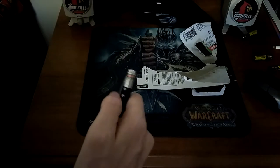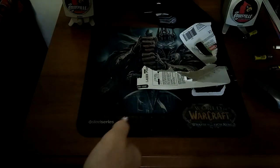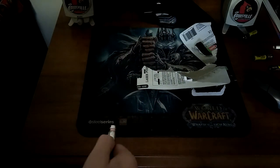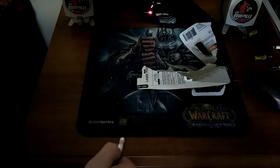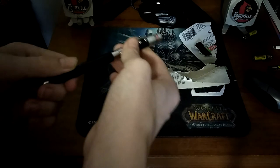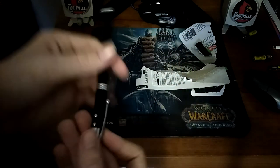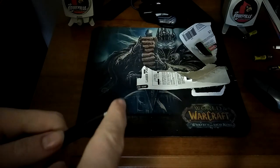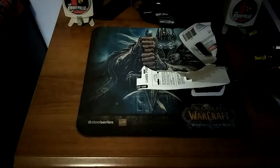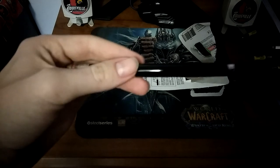So right here, this button on the bottom controls the light, and this one controls the laser. You guys can see — top button right there. Then remove this part and it's a pen. And right here is the stylus for your touchscreens. Hope you guys like this video of my unboxing of this laser pointer!